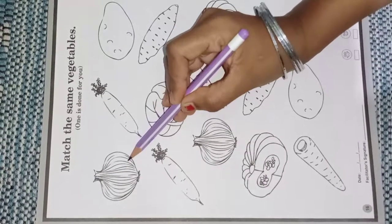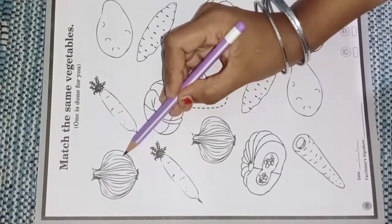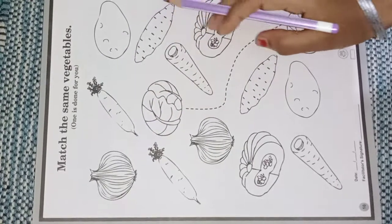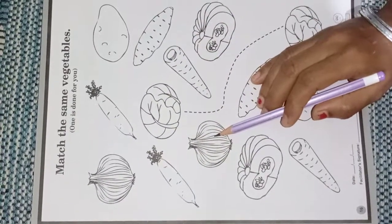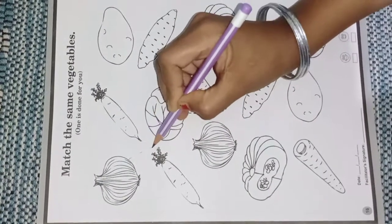What is this bitta? Speak with me bitta, tell me. Onion. And where is the other onion bitta? Where is the other onion bitta? It's here.